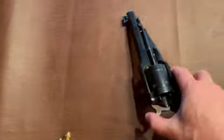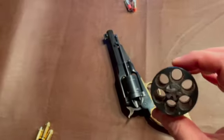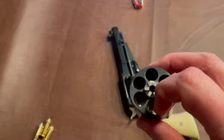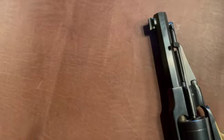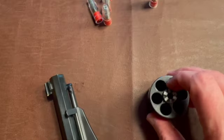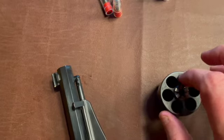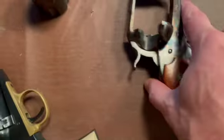One other thing they do in cowboy action: if you see that chamber — one, two, three, four, five, six — when you load it, you actually leave one chamber open. And that's because you always want your hammer to be on that chamber. But I'll show you why it doesn't matter as much with this more modern gun.